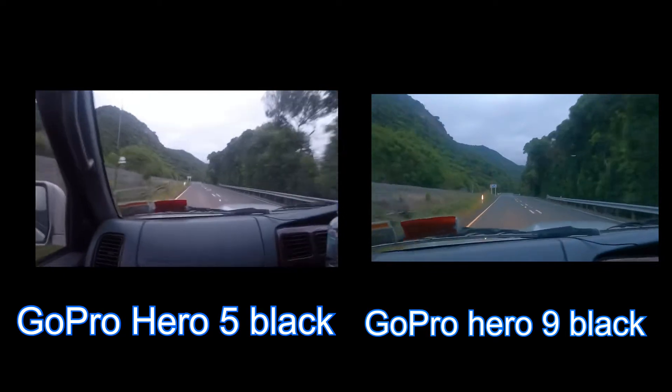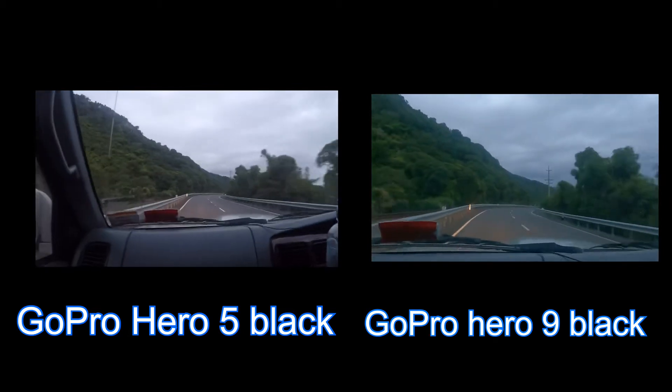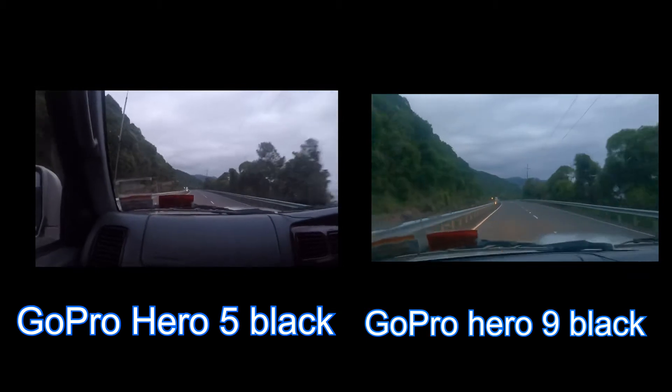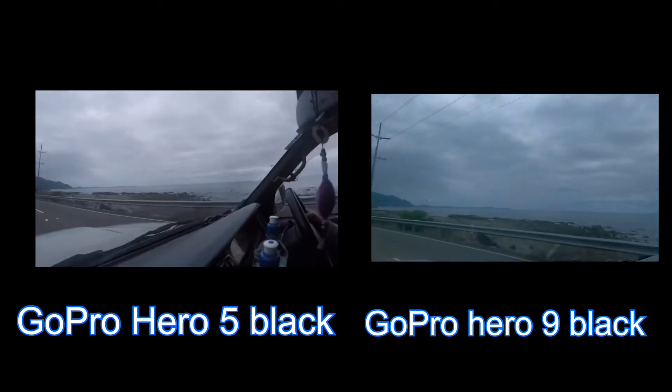In this bit you can tell that the color in the Hero 9 is quite a bit better than in the Hero 5. The Hero 9 looks nicer in the dark and the ocean looks quite cool.